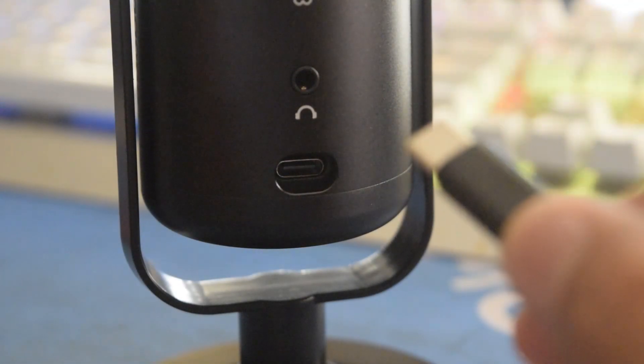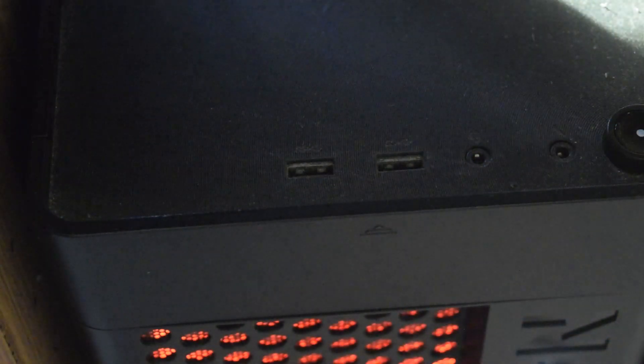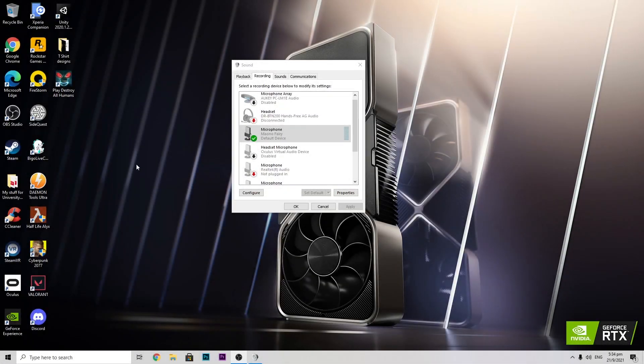Without further ado, let's get into how you can set it up and do a voice comparison between this microphone and a similar affordable microphone from other websites like Taobao or Lazada. We'll compare the voice between these two and get into more details about this microphone itself. To connect it to your PC or laptop is very simple — all you have to do is take the USB-C connector and connect it to the USB-C port at the back of the microphone, and the other end of the USB cable to your PC or laptop. And now it is connected — it is that easy.